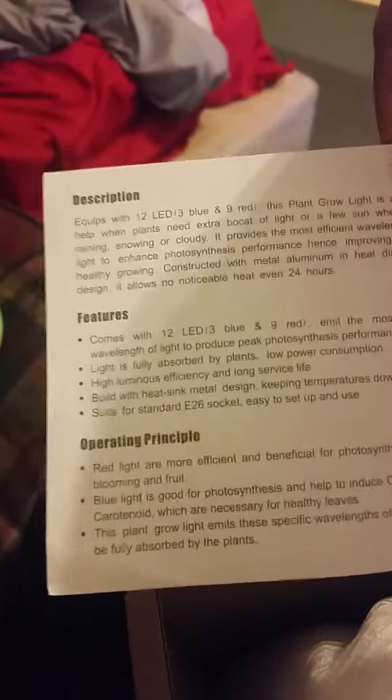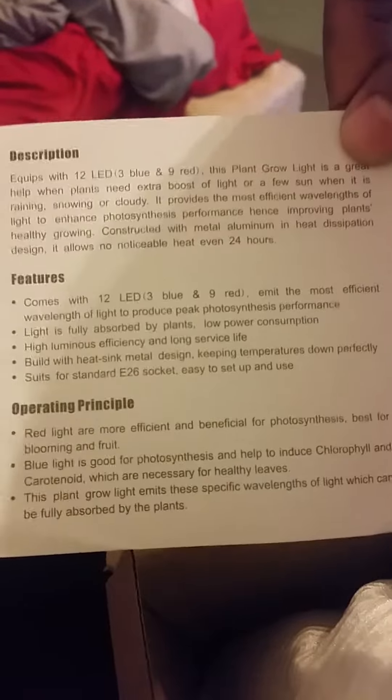This is just the instructions that came with it. I'll show you quickly what it looks like — just the description, features, operating principle, specifications, and package content.